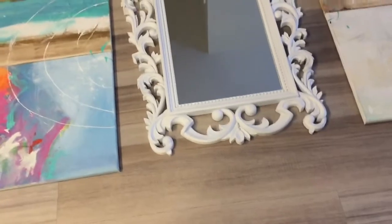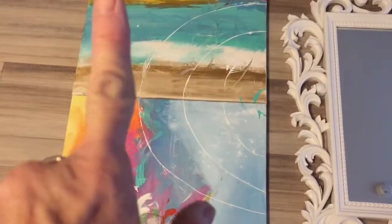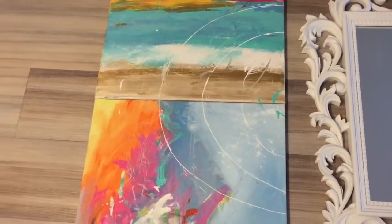Okay, this is how I plan to do my walls. I put them all on the floor. So I have this painting here, which is these two. It's the four seasons — it's summer, winter, spring, and fall.